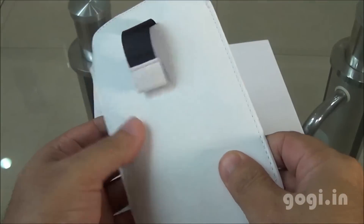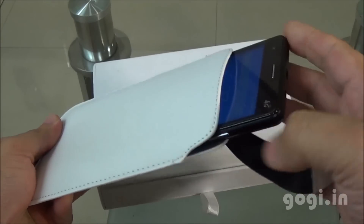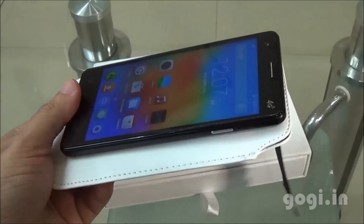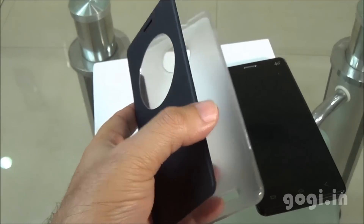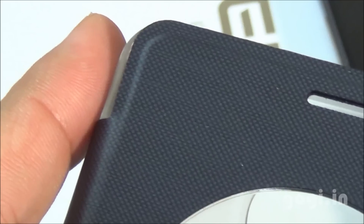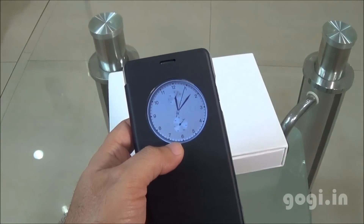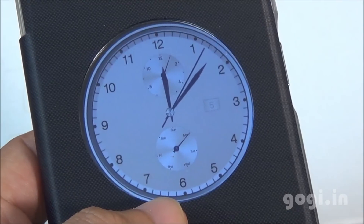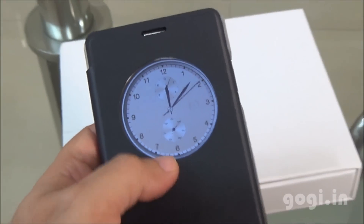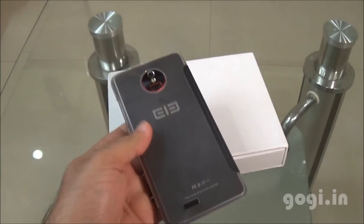Here are some of the extra accessories. You get a leather pouch — it's artificial leather. There is also a nice-looking flip cover with a circular glass on the front. You'll need to clip the handset onto the flip case; it's of good quality and is magnetic. You'll get a nice clock on the flip screen when you close the flip. It looks good on the front but on the back side it's transparent and plasticky.